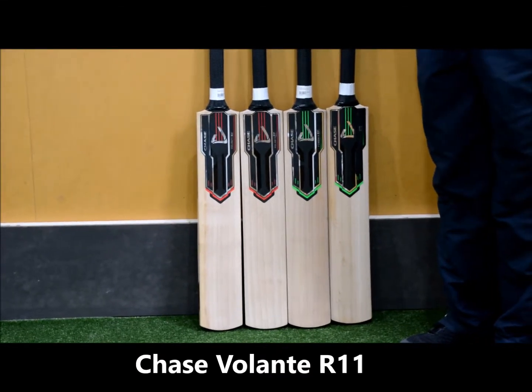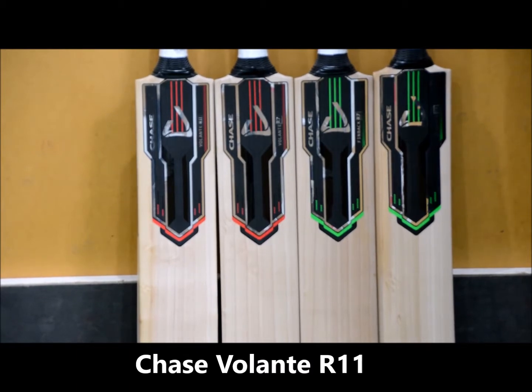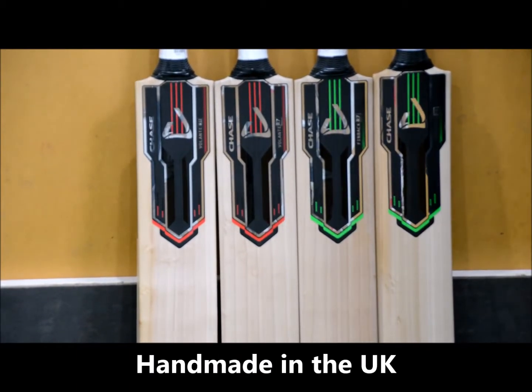Welcome to Sportsverse TV. We're going to have a look at the Chase Cricket Bag, exclusive to Sportsverse. Brought to you by Chase, of course, in the UK, who make all their bats by hand.